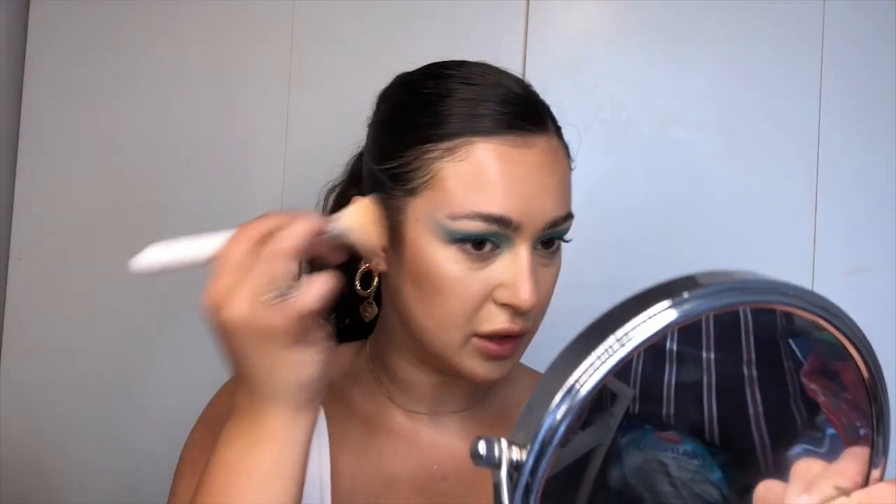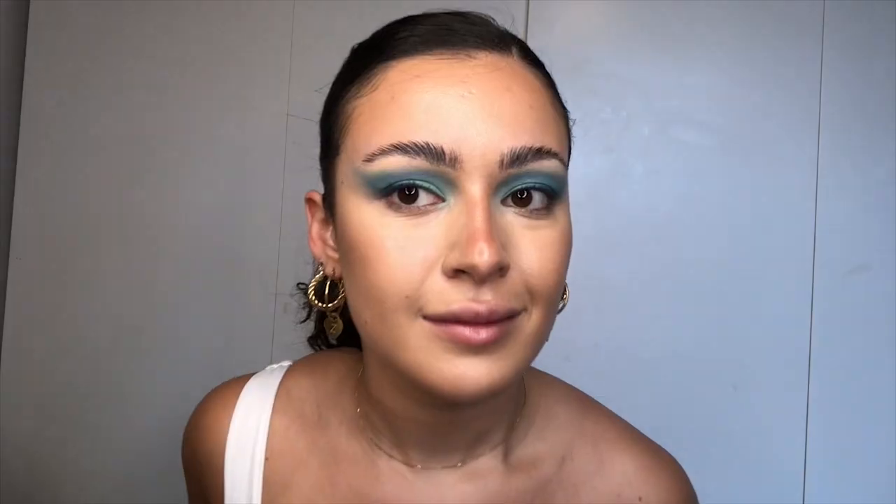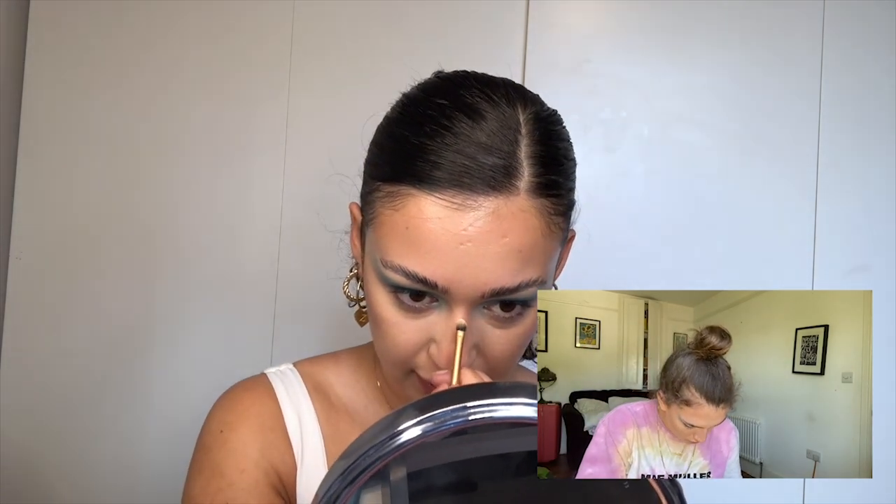Flicking up towards the top of the face because we don't want it going down. Then going over all of that with the foundation brush. We'll do a little nose contour as well — going straight down. Beautiful nose. And then get a tiny bit of concealer and highlight right in the center.